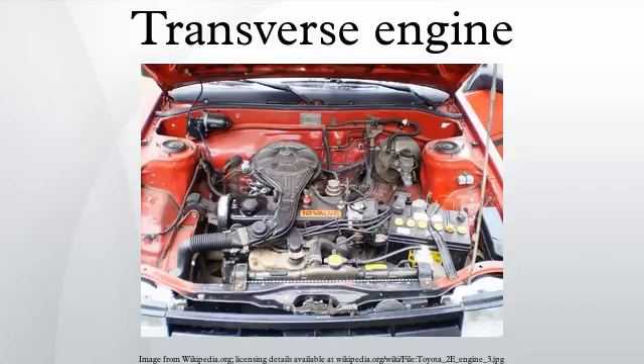The Land Rover LR2 Freelander, along with all Volvo models from 1998 on, employ a transversely mounted engine in order to increase passenger space inside the vehicle. This has also allowed for improved safety in a frontal impact, due to more front-to-back engine compartment space being created. The result is a larger front crumple zone.